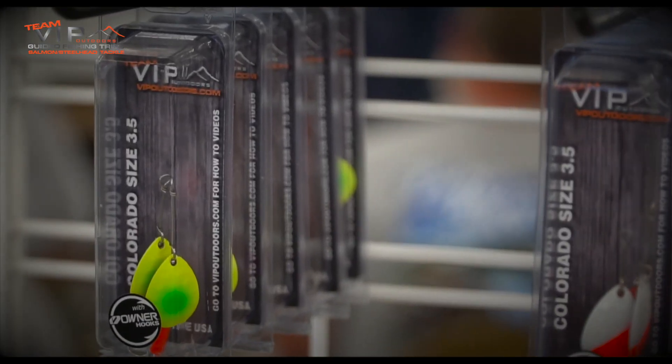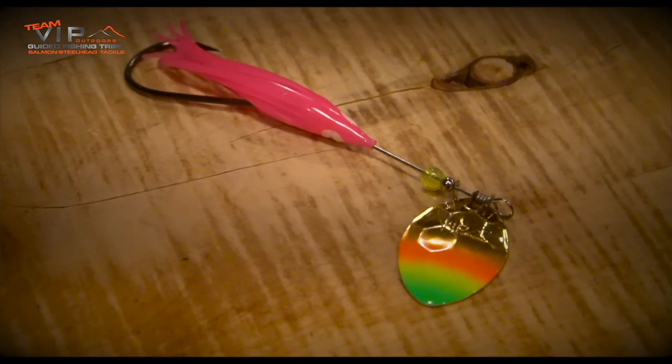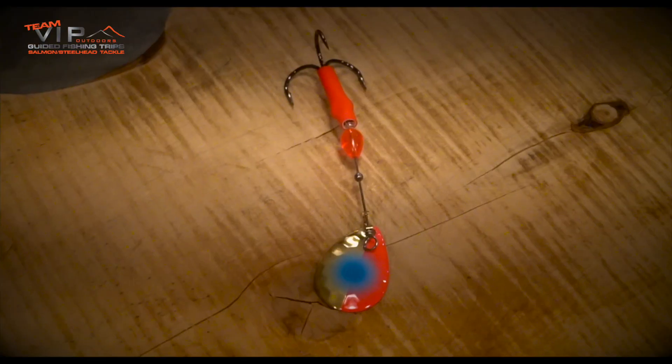Most of you might wonder: what's the big difference between a number three and a half Colorado and a three Colorado? Here's what we did. Our three and a half Colorado and our three and a half Cascade have what's called a hex pattern on them — it looks like a honeycomb pattern. That creates a bunch of different facets, and as that blade rolls through the water, all those facets put out different rays of light at different angles at one given time. With the number three, when we downsized that blade, we smoothed the front and did a hammered back.